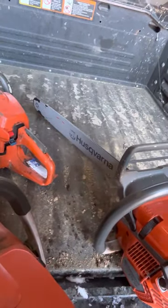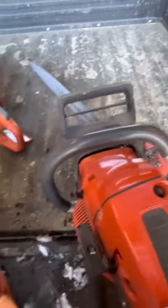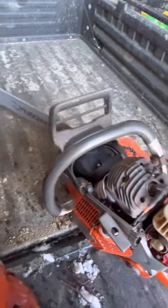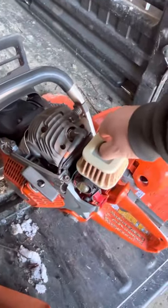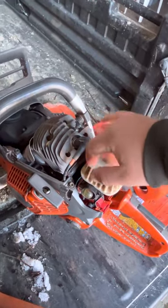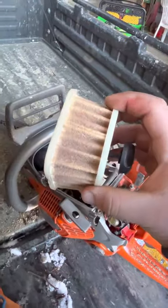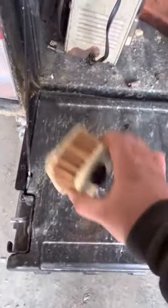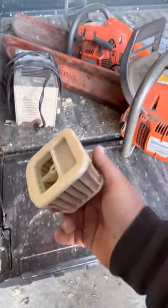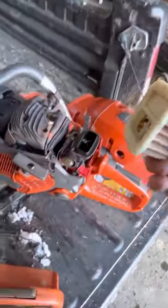This old girl — I haven't cleaned the air cleaner since I bought it. Let's see how she's looking. Kind of like the 462, they just don't tend to get a whole lot of sawdust in them. But the hemlocks I've been cutting are dying and they're pretty dirty. You can see there's a little bit — nothing like a 461. My god, about every tank of gas you have to tap out a 461's filter.